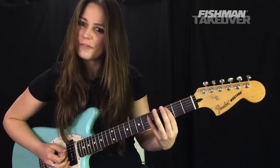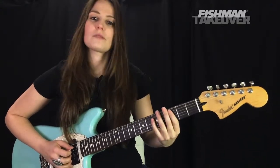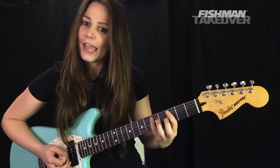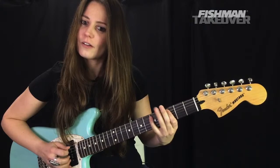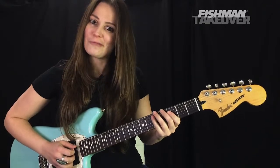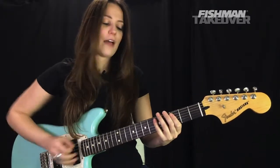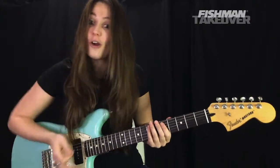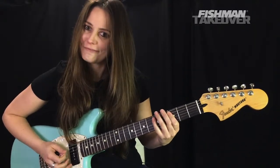We're going to do a hammer-on, pull-off from the C note to the D note, and we'll do that two times. Get your first finger on the C note — third fret of the A string — then hammer-on with the third or fourth finger to the D note at the fifth fret. This whole riff has just two notes: a D note and a C note. At the first D note and at the very end of the riff, go ahead and mute with the palm.